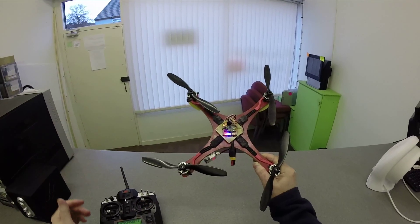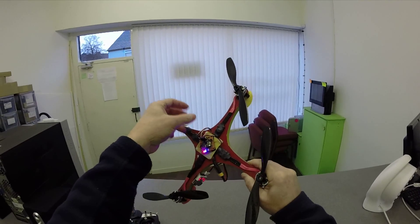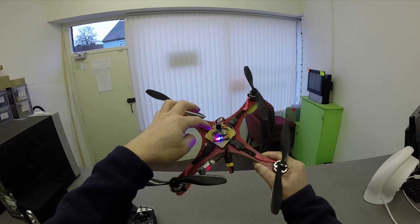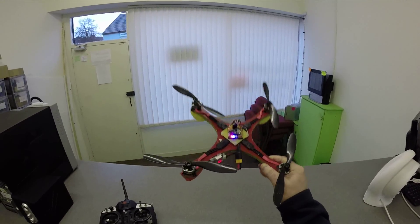I just put it on with some thick double-sided tape, connected the speed controllers, and the receiver is on board — just hard-wired to it. Let's give it a go.